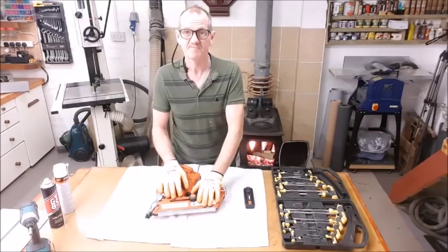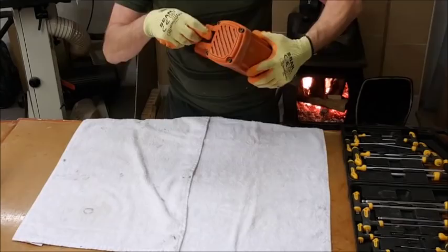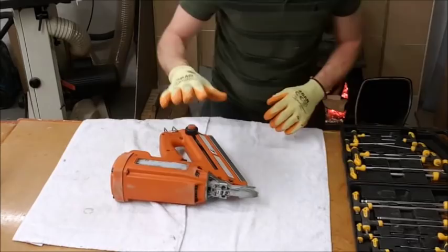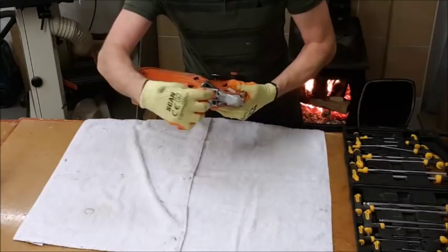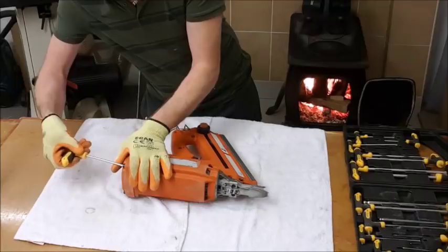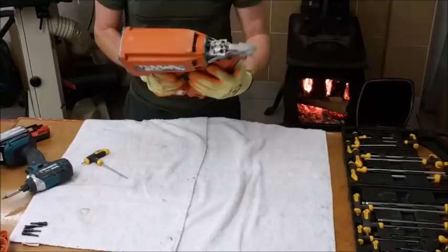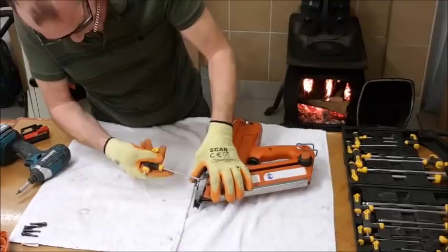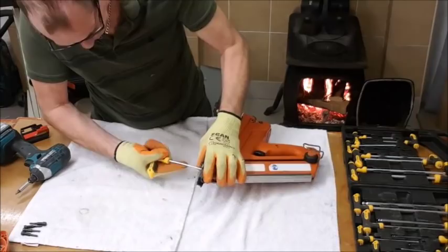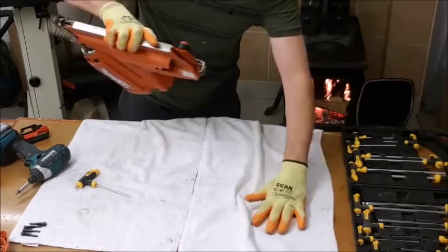First thing: make it safe. Battery gone, nails out, gas out — now it's safe. First thing we want to do is separate the two pieces. We remove four screws, then two screws, and it's apart. Get the correct tools and out they come. Then at the other end, you have two screws in the centre — and same again. The torque screw comes out. I'm doing it on this towel so you can see the components. Once they're apart, it's just a simple case of lifting this up and cleaning it out.